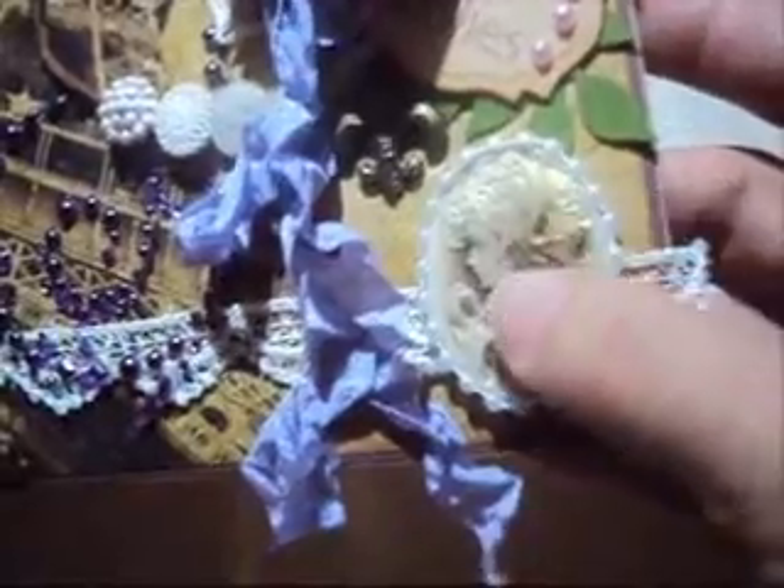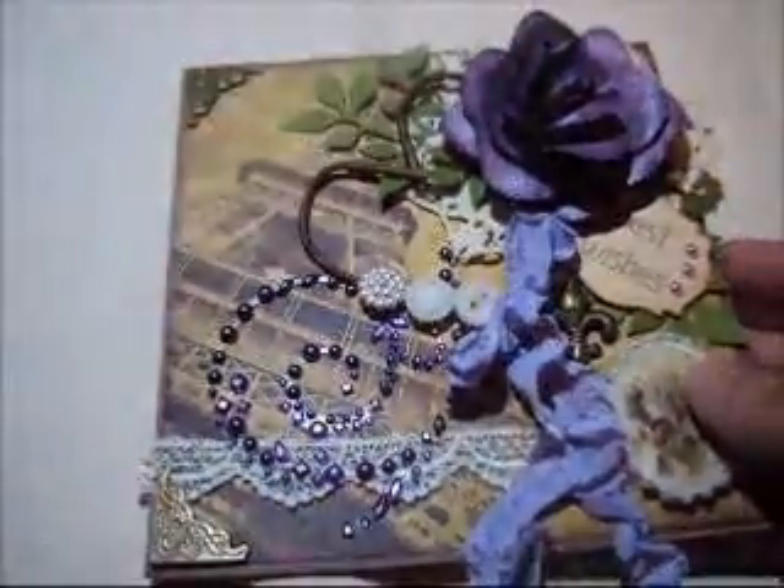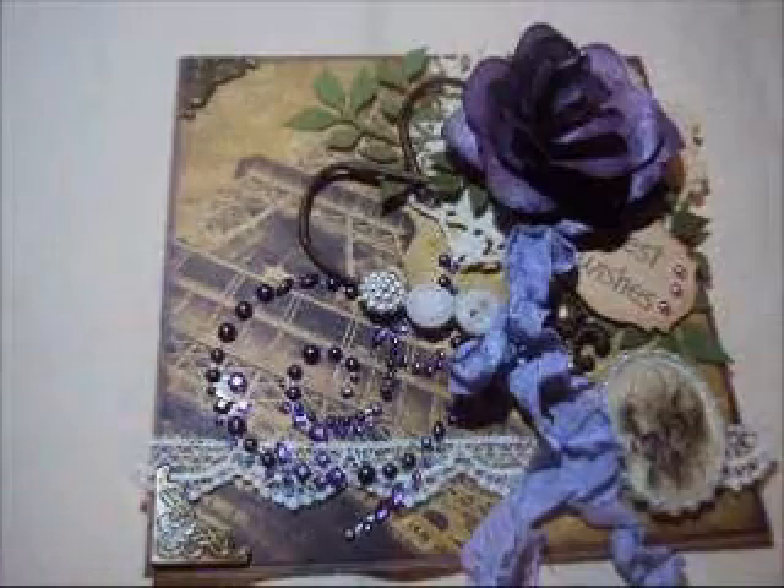This beautiful cameo I picked up at my home in Puerto Rico, and I just put a pearl trim on the border. This wing here is from Recollections, from Michaels.